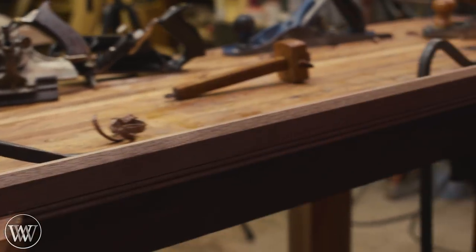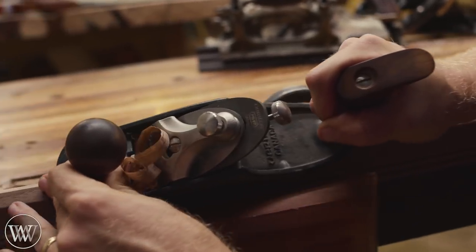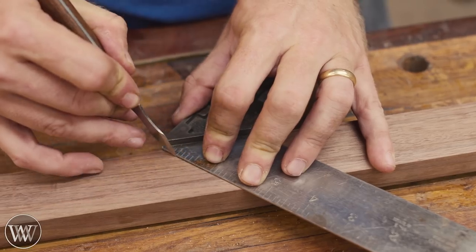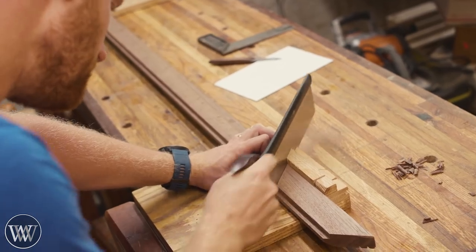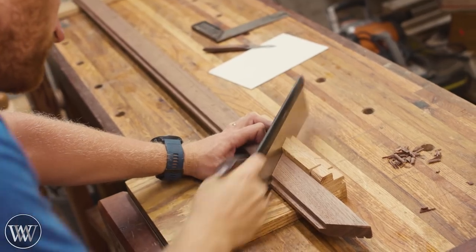With a little bit of time you can get these nice clean curls and bring everything down to that line. In some cases that means spending a little more time in one spot than another, but in the end you have a nice profile. Next we want to actually start making the frame now that we have a stick about four feet long.